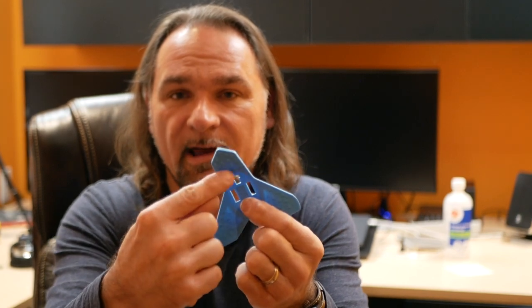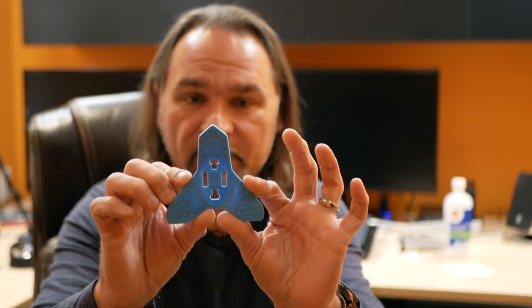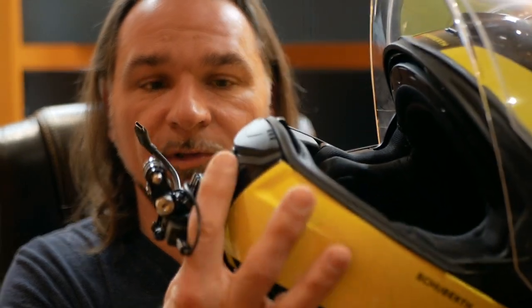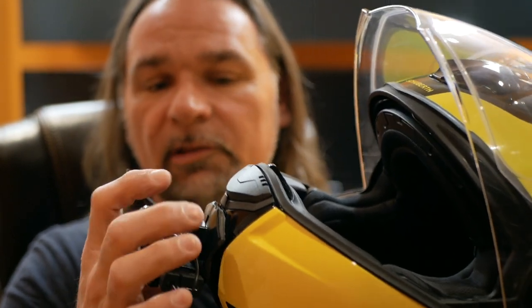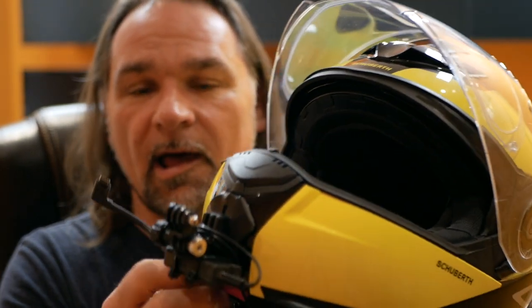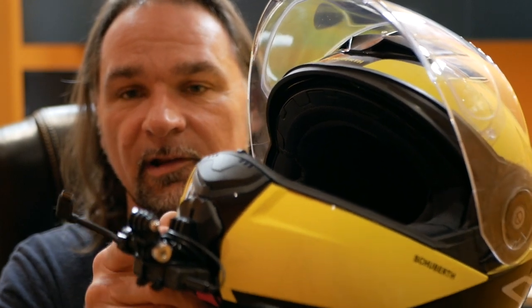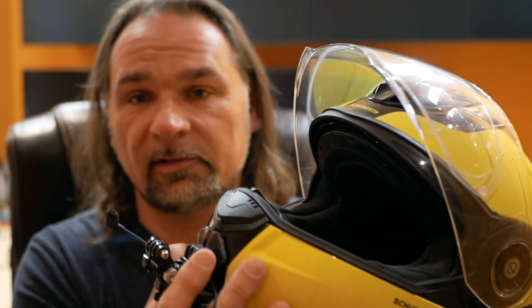I didn't like that whatsoever, especially since the Schuberth C3 Pro is a modular helmet. But I had an idea after I saw that item — I could probably customize it, and if I screwed it up it's only 15 bucks. So what I did with this piece: I cut off all the corners including all the straps and loop holes, and I left just the centerpiece with the mount in the middle. Then I used the Dremel tool to cut those edges and the heat gun to warm up the plastic and form it into the shape of the helmet.